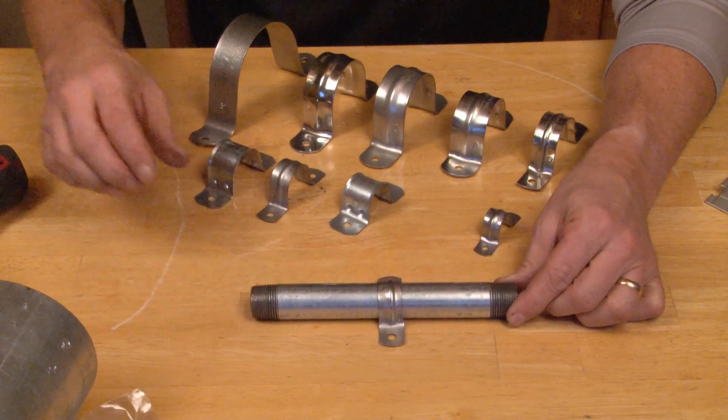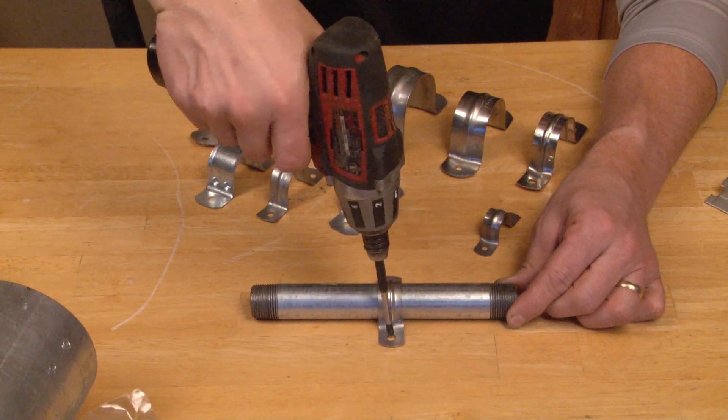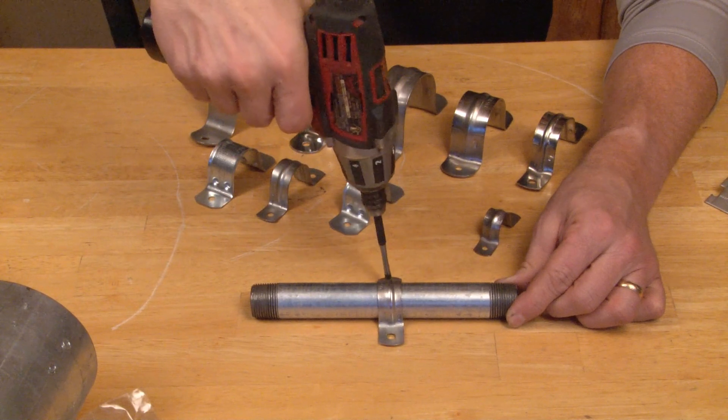Once you're ready to install them, simply grab the screw gun and your fasteners and mount them through the mounting holes provided.